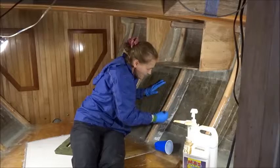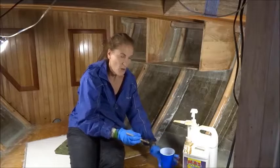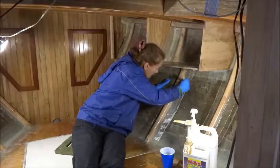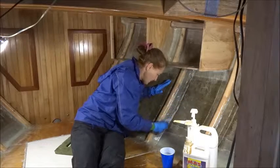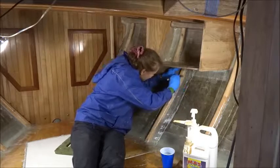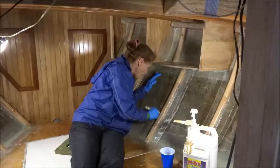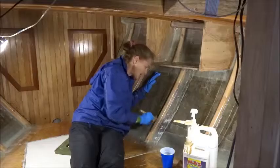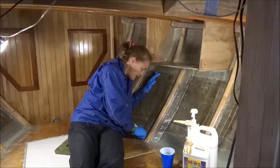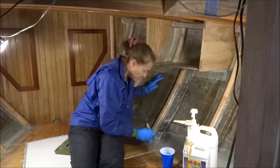I'm going to stretch out the material so that there are no bubbles. When it's hard, it's hard as rock. Now I'm finding places of the fiberglass that haven't been wetted through yet, and I'm trying to force it to wet through.